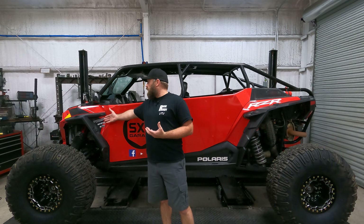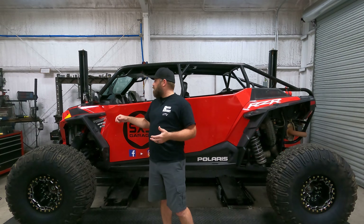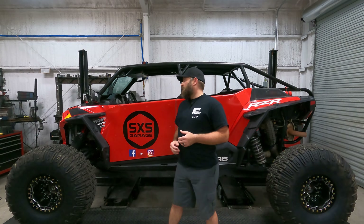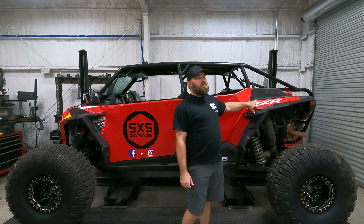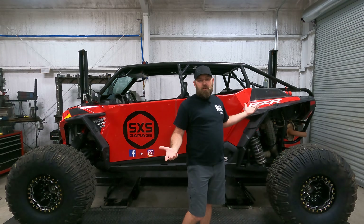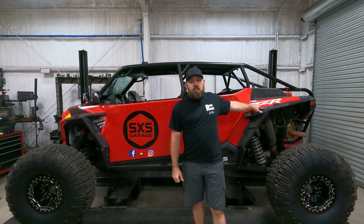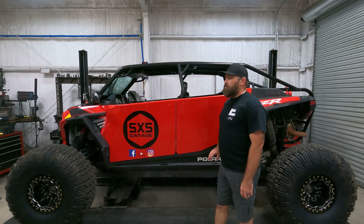Up here on the front fender we have this sticker — the black and silver flows really well with the red color, but then you've got the Dynamics, ProStar, and power steering graphics. On the rear you've got the Polaris and the RZR. Everyone knows it's a Polaris RZR; you don't need the sticker to tell them. So I'll typically remove those, though I'm leaving the Polaris badge on for now.